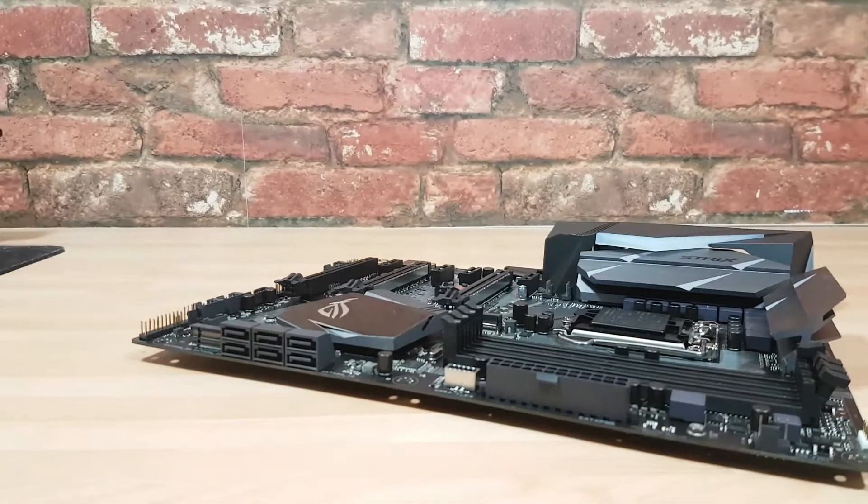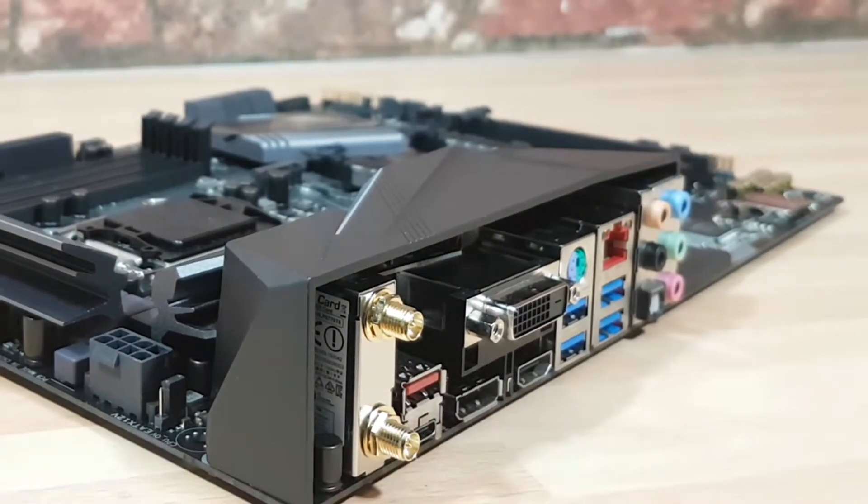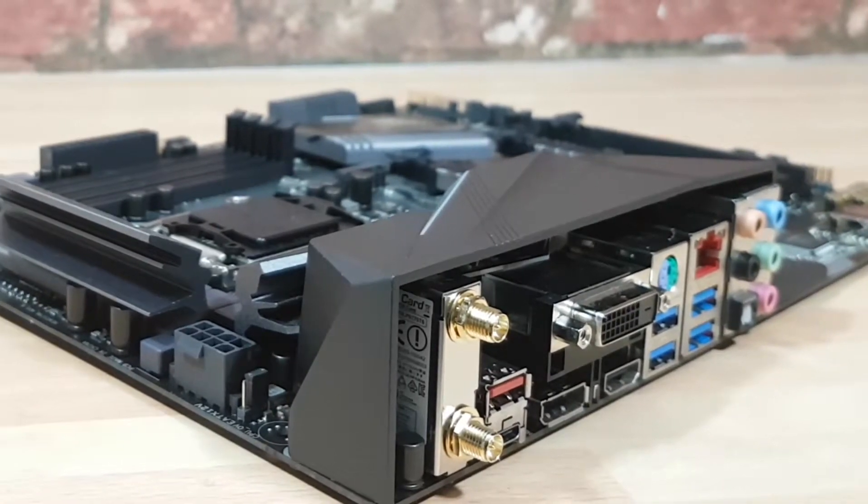For the IO, there's tons to play around with — USB 3.1 Type-A and C, Wi-Fi, DVI, DisplayPort, USB, PS/2 combo port, Gigabit LAN. It's all there.